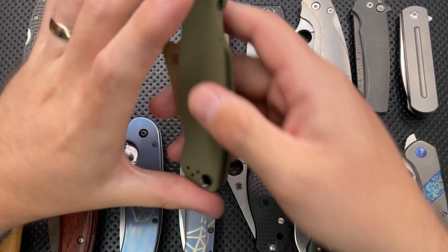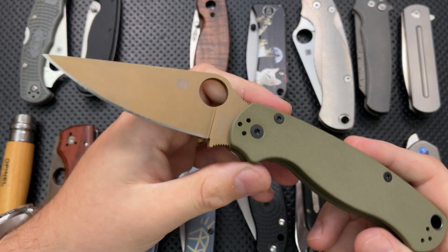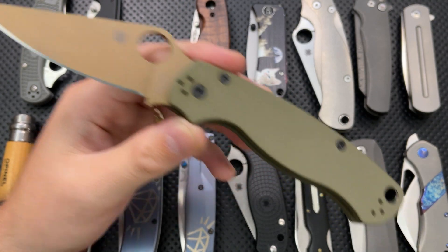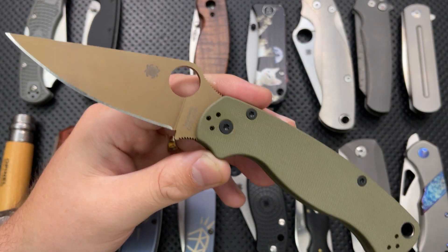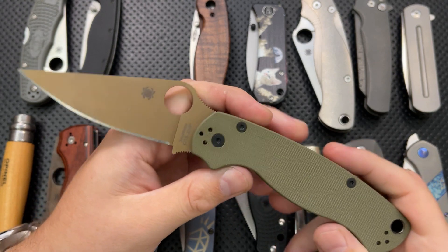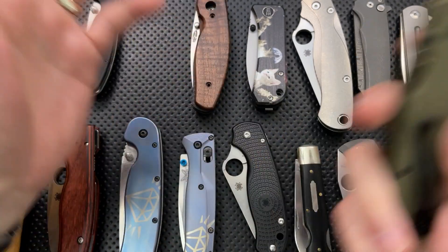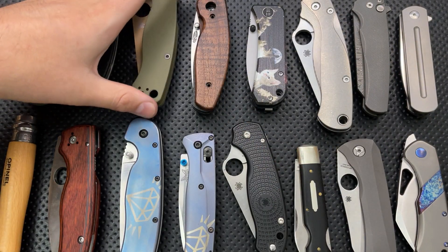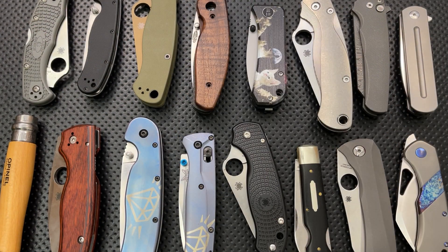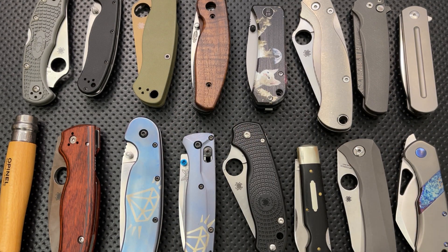Another area that's getting increasingly hot, so to speak, is factory custom versions. This is a Spyderco PM2, and this is the River's Edge Cutlery version of it. This came out of the box like this — most of your average PM2 is going to come out with black G10 scales and a different blade. This is not strictly a sprint run; it's just an exclusive. They've gotten a version made in a different steel with a different color blade and a different color handle. It is a modification of the PM2, but it's something you can get directly from that one dealer when they are in stock — you're not doing any of the work yourself.